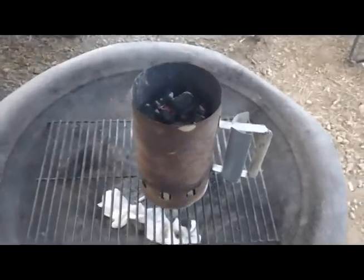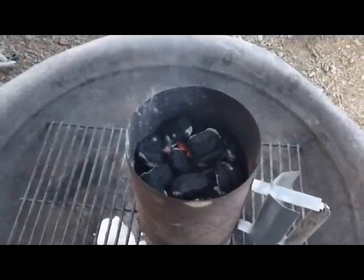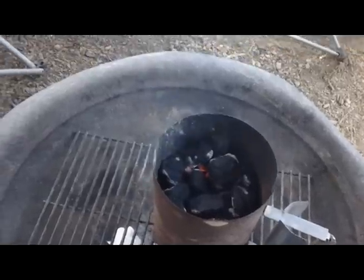Hey, Cast Iron fans, look what we got going again — more charcoal briquettes. They'll be ready in about 30 minutes. What are we going to be doing with those? Well, stay tuned because it's coming right at you.